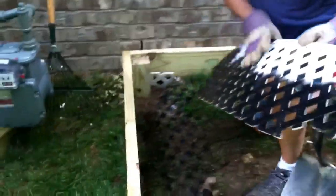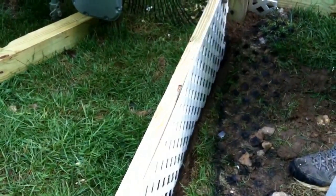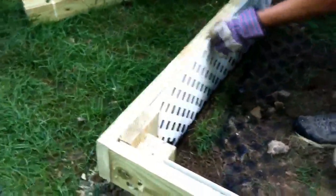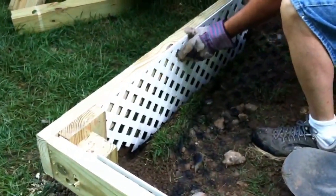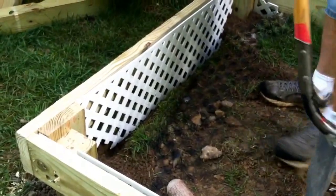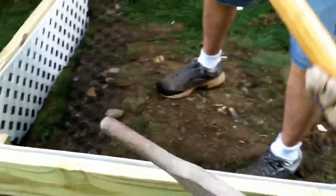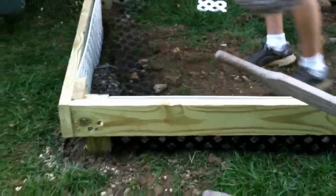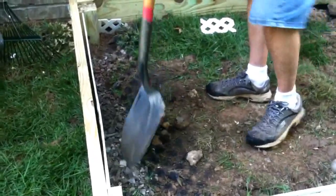I've dug a trench here to fit this into — it fits below ground — and it'll fit between these posts. You want to make sure it sits below your beam, because that's going to carry your joists and deck boards. I have access to some gravel, so I'm going to backfill that with gravel, but if you have dirt that will work too. We're just going to backfill the bottom with some gravel, do that all the way around, and then we'll be putting on the joists.